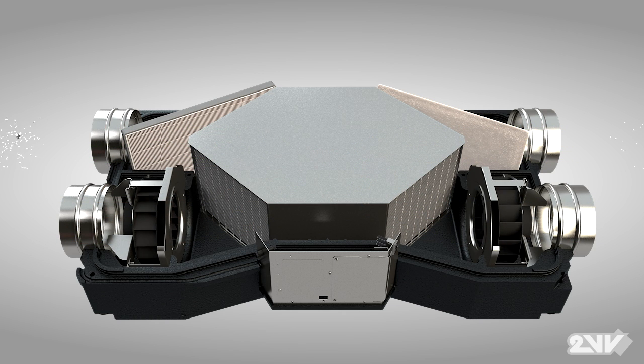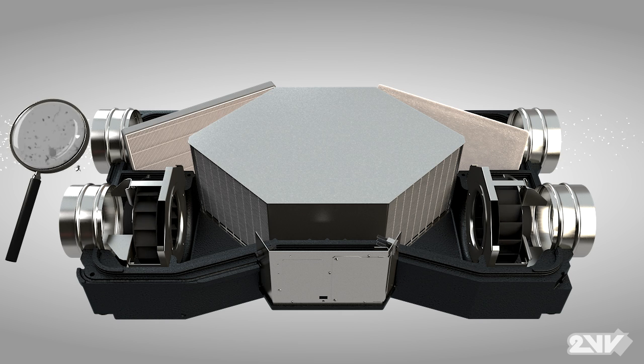Outside air passes through Venus' high efficiency filters that screen out dust, bacteria and other air contaminants, resulting in only clean fresh air to the interior spaces.